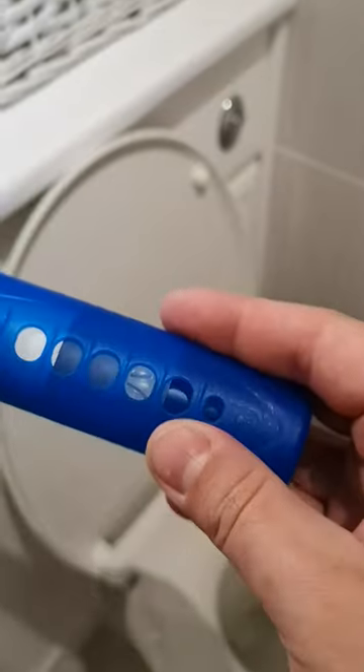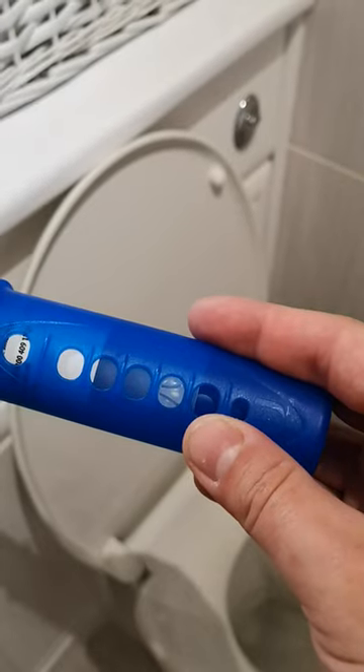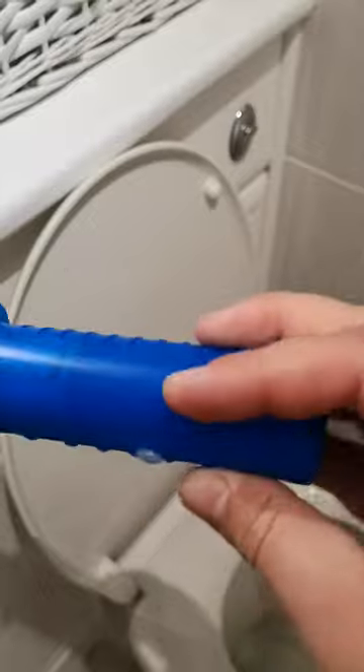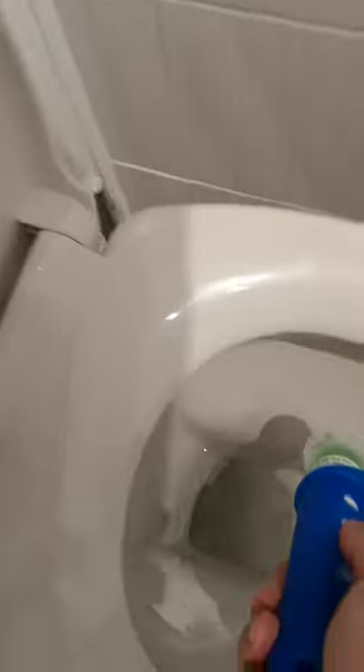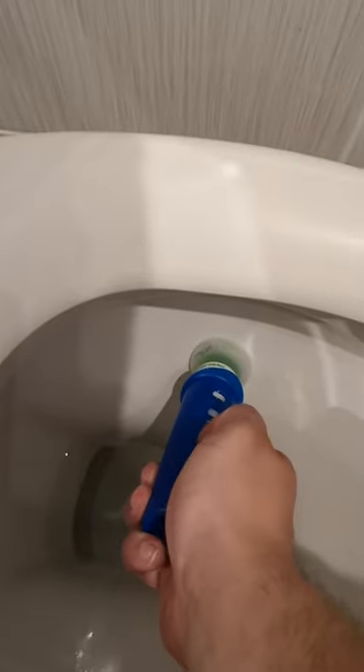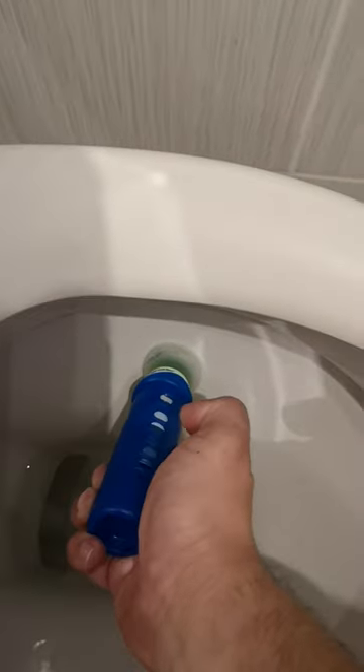Then what you need to do is, as you push it onto the toilet, you need to press the tab which is on the one side just there, pushing the button on the side.